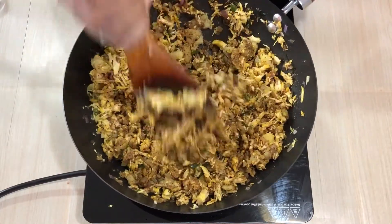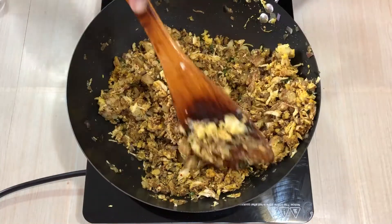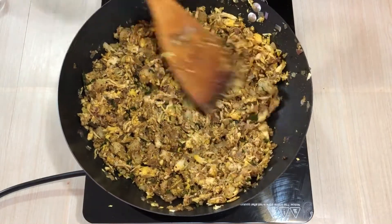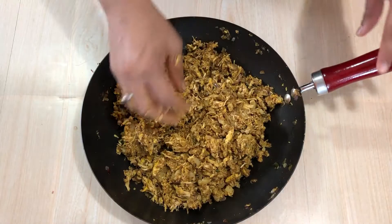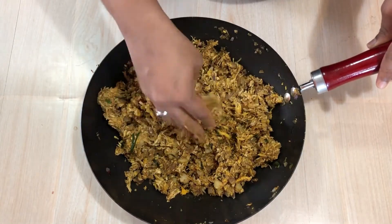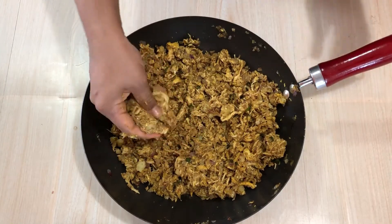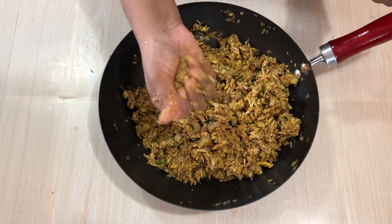Let's mix the cutlet mixture well. The cutlet is ready.